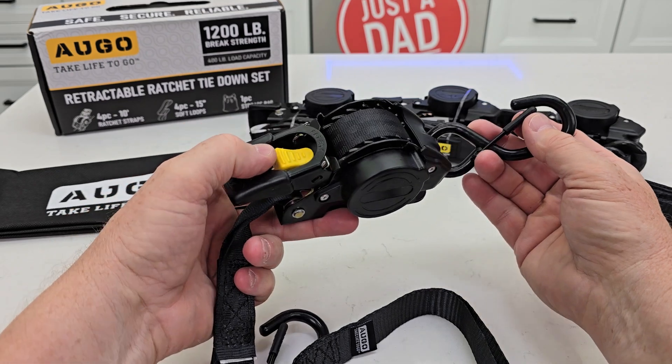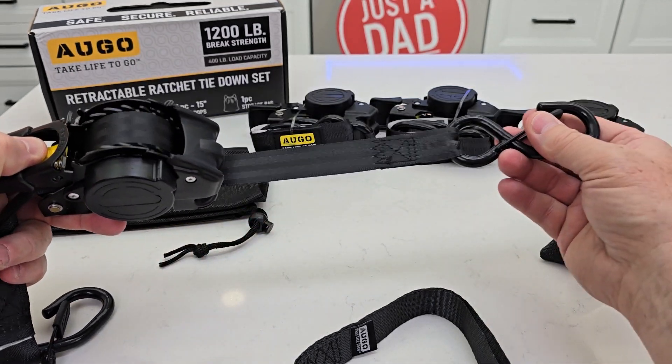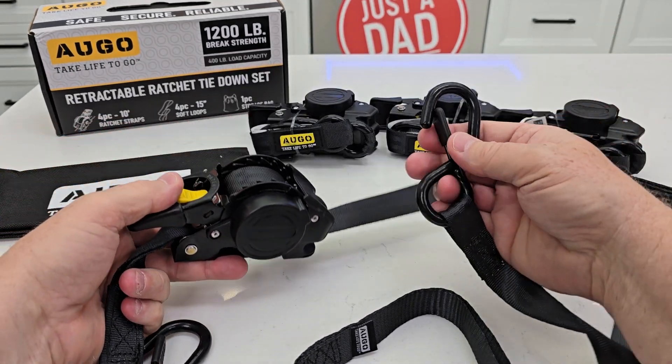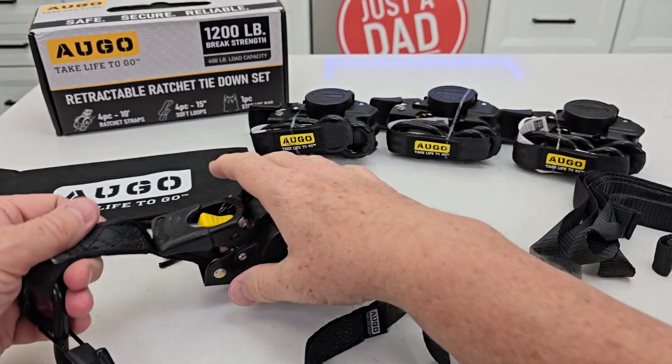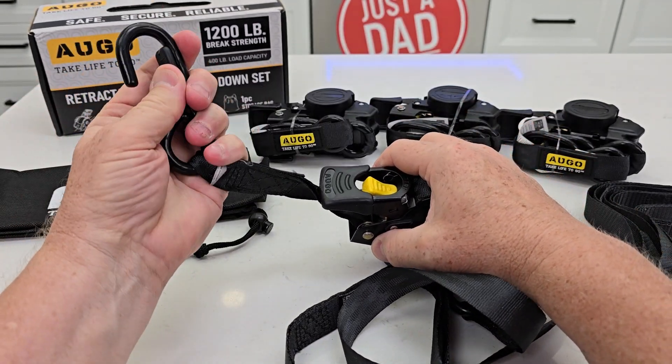In order to release the ratchet you're going to press this button and you're going to pull that out. Now you're going to stop it. I love that it has keepers, so you're going to hook one end and it's going to stay put. You're going to hook the other end — stay put.